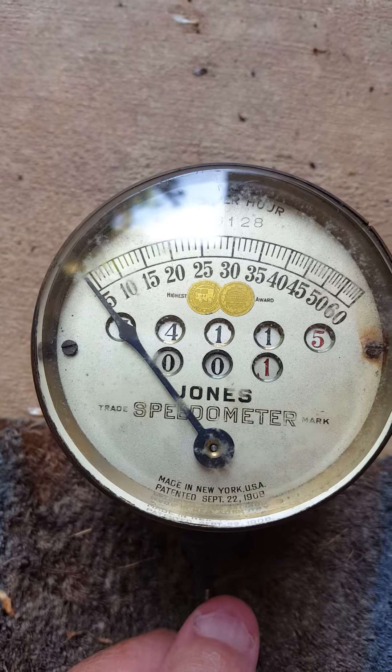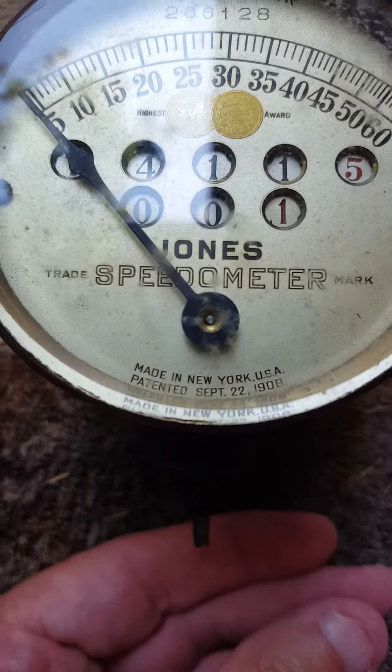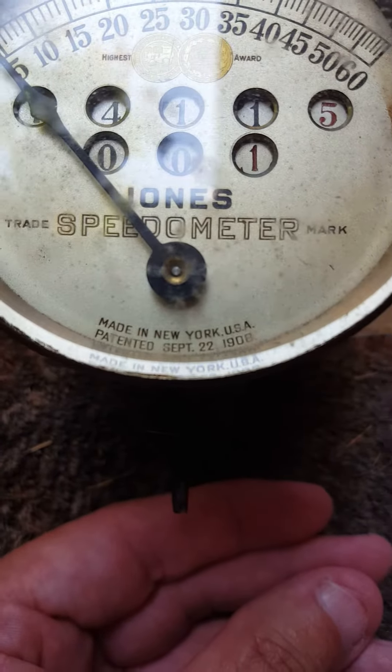And it looks like it has 74,115. Ian Jones, made in New York, 1908.